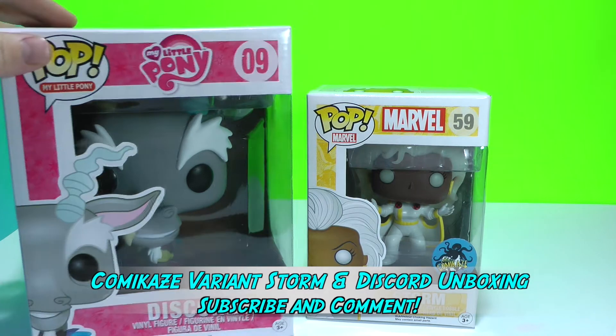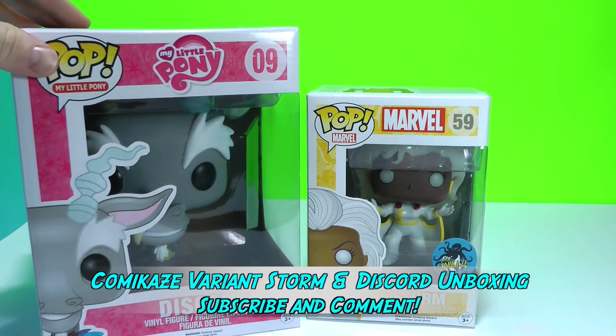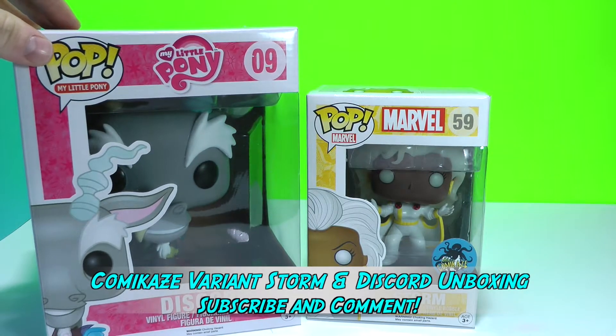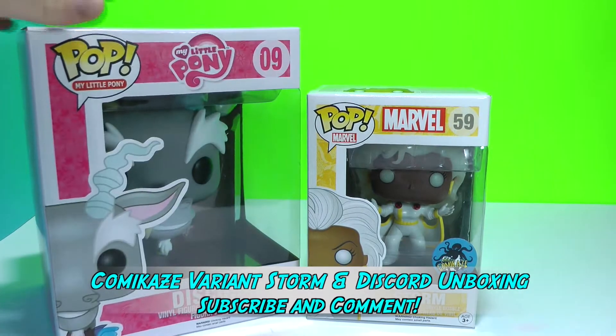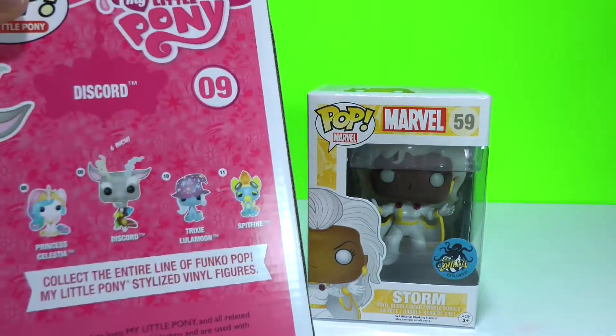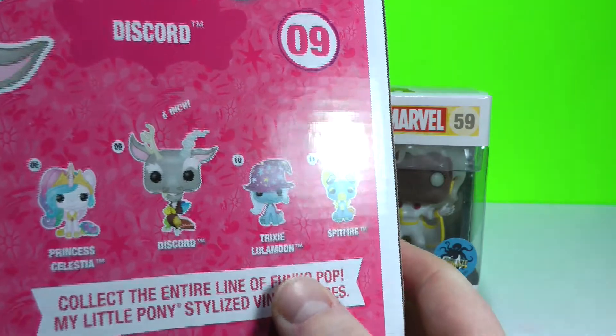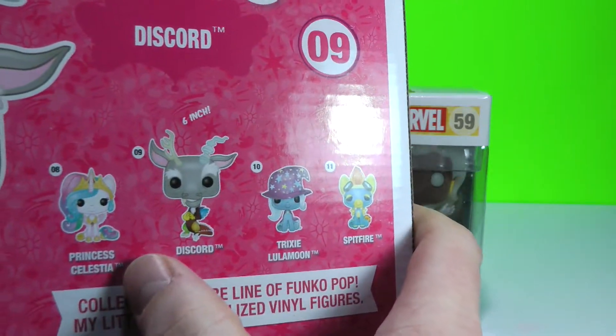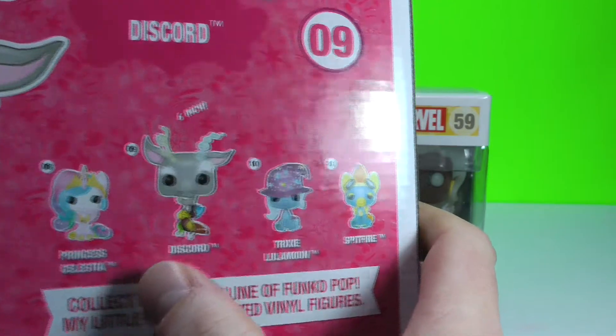Hey guys, it's Tots Toy Collector here with a couple of cool Funko Pops. I'm sure everyone has probably seen this Discord Funko Pop right here. It's number nine out of this series. As you can kind of see on the back, there are the others in the series. I have Princess Celestia, but it's a variant from Hot Topic.